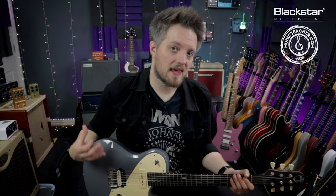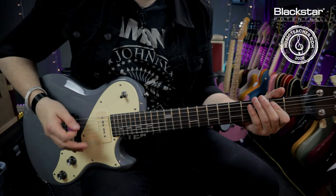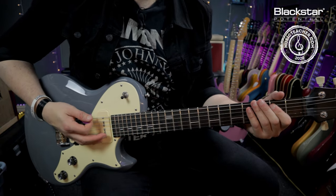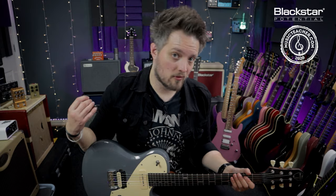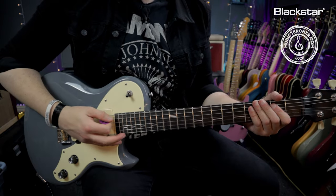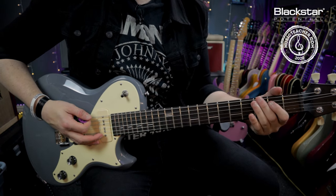The first bar of this riff is based around the E5 power chord. I'm doing a double hit of the chord on the 1-and and the 3-and. On the 4th beat I'm doing a muted hit — you can do this on one string or mute all the strings, whatever is more comfortable. And then I'm hitting the 3rd fret of the low E and giving that a quarter-tone bend.